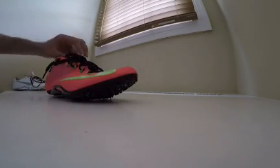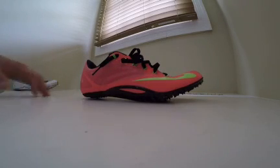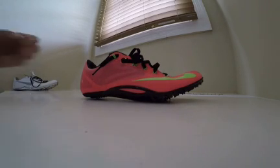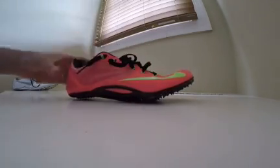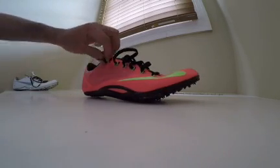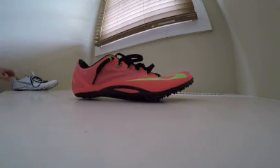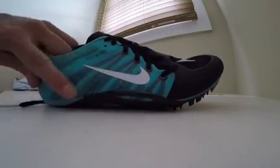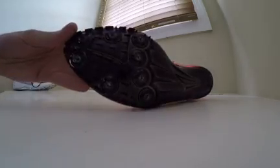Now to the Superfly R4. This spike is exactly like the Jawfly. The only thing that's different is the upper. This is more of a flimsy composite leather type feel. It also has exposed fly wire as opposed to just the normal fly wire that's put into the shoe. The PBax plate is the exact same.